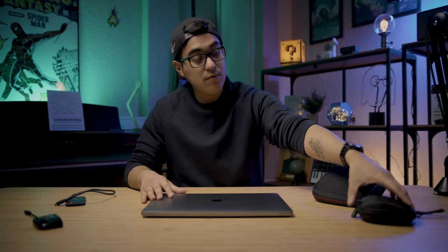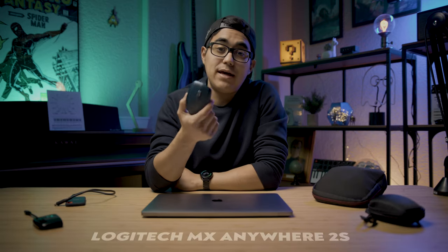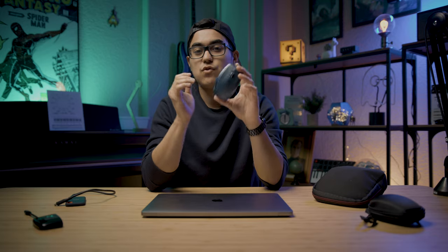That is my laptop of choice for work. I don't feel like I'm going to switch soon unless I have enough money to do so. Now we're going to move over to the Logitech mouse that I own — the MX Anywhere 2S. Not only is it very comfortable in my hand, but the battery life is amazing, which is the biggest reason I bought it. I'll leave a link down below. If you're looking for a nice portable mouse, I've been using the Anywhere series for quite a while and I really recommend it.